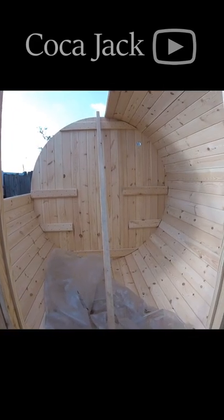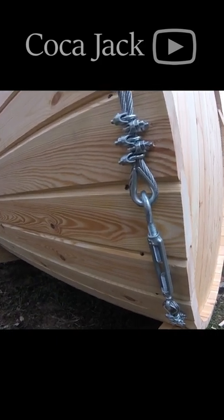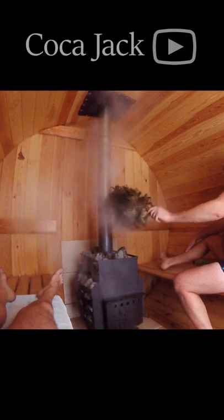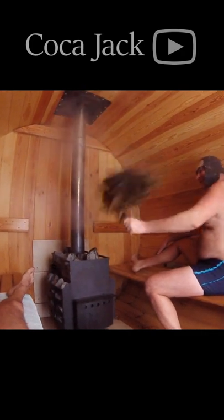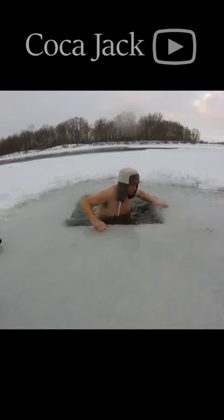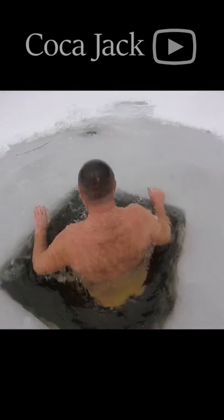Subscribe to my channel and you will see interesting masterclasses on making things with your own hands. Under the video there are links to my Russian channel, which has a lot of useful information on it.